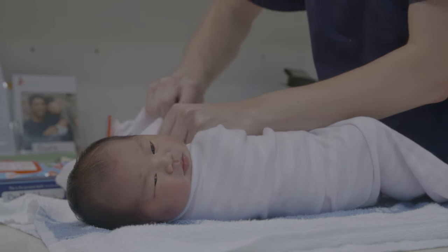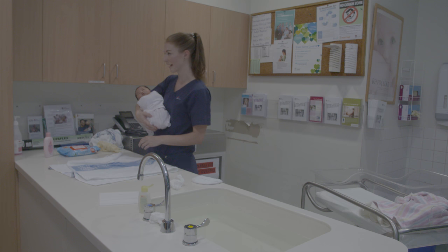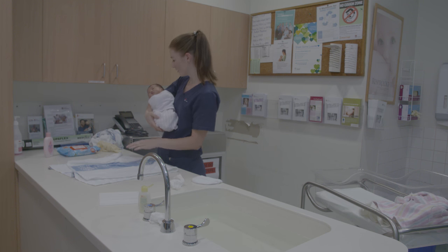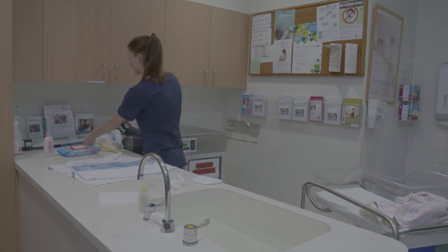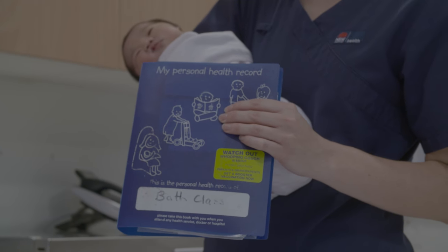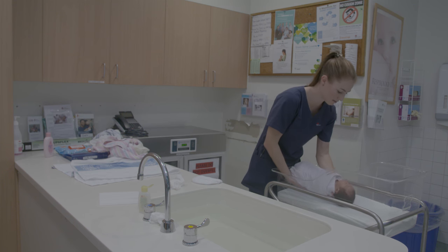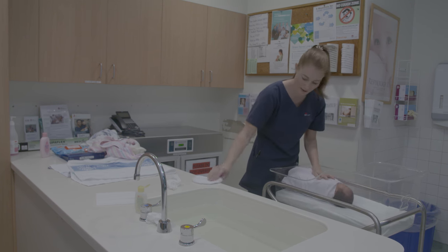During the bath class, the midwife will discuss other topics with you such as signs of a well baby, shaken baby syndrome, SIDS, safe sleeping, community resources, and the baby's blue book. Remember, try not to get stressed or worried about bathing your baby. It is a great time for you and your partner to interact with your baby and have fun doing so.